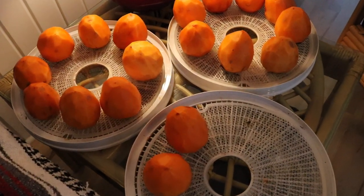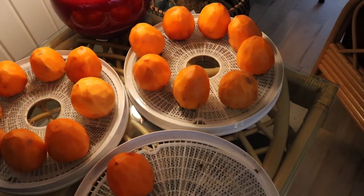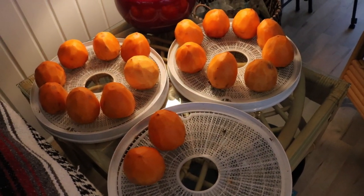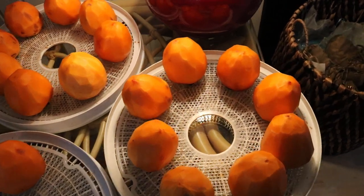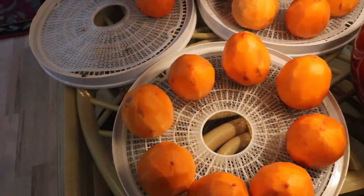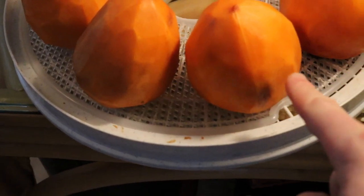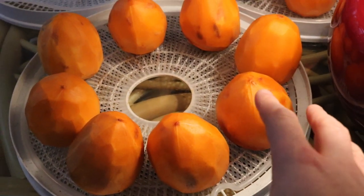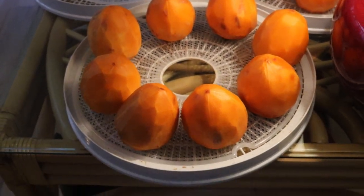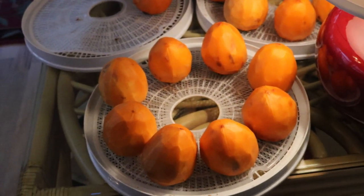Hey everyone, this is Ross, and today's video we are going to be starting the process of Hoshigaki, or making dried persimmons. This is a technique that Japanese people, and really people of different Asian cultures, have been doing for years. It's really simple — you take a persimmon, peel off the skin. I took myself a nice little peeler, got all these done, and that exposes the flesh on the inside. This not only dries the persimmon but also removes that astringency.